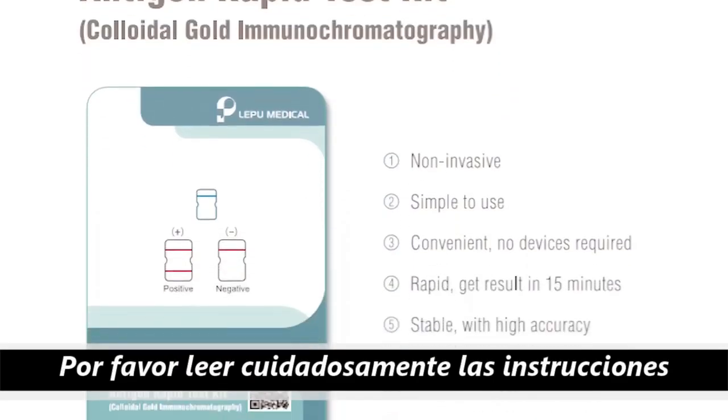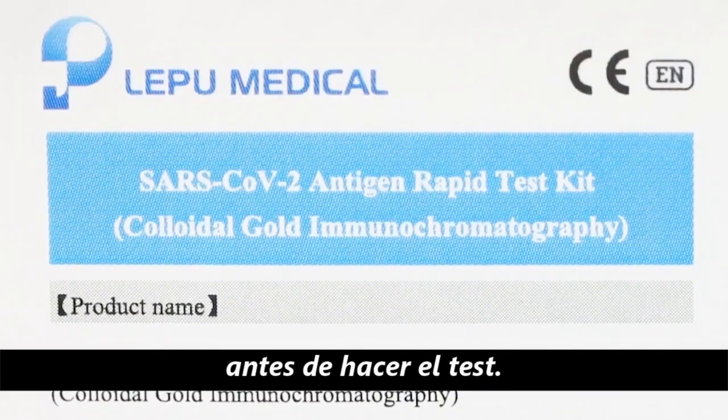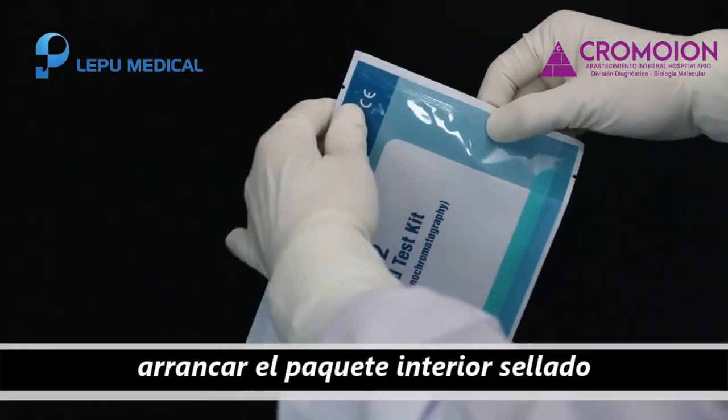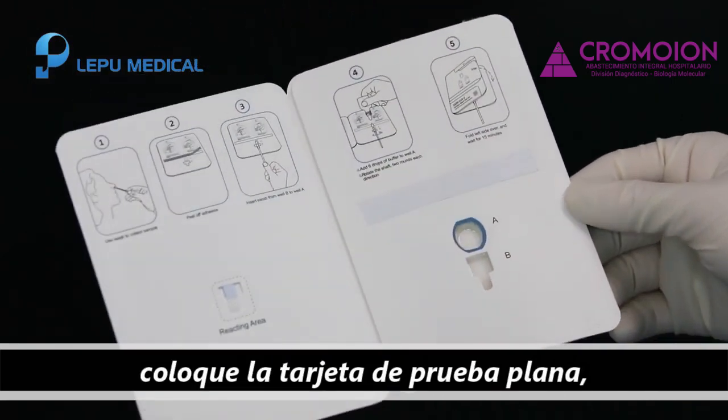Please read the instructions carefully before testing. Tear off the sealed inner package and take out the test card. Place the test card flat on a clean platform.